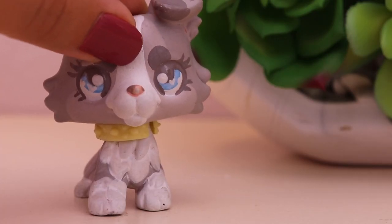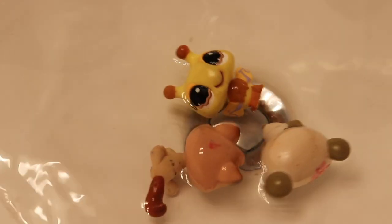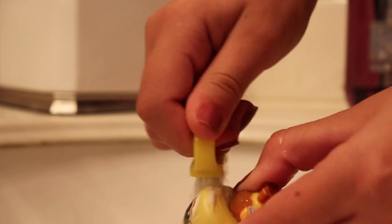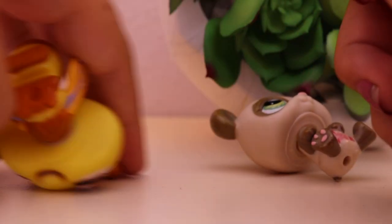Alright everybody, so the first step to giving these guys a makeover is to clean them up. We're going to put them in some water and then scrub some soap on them and just get all of that dirt off. So let's go right into the bathroom. Once we're done cleaning them up with soap and water, we're going to grab some nail polish remover, get a Q-tip and dip it in there to remove the extra dirt.